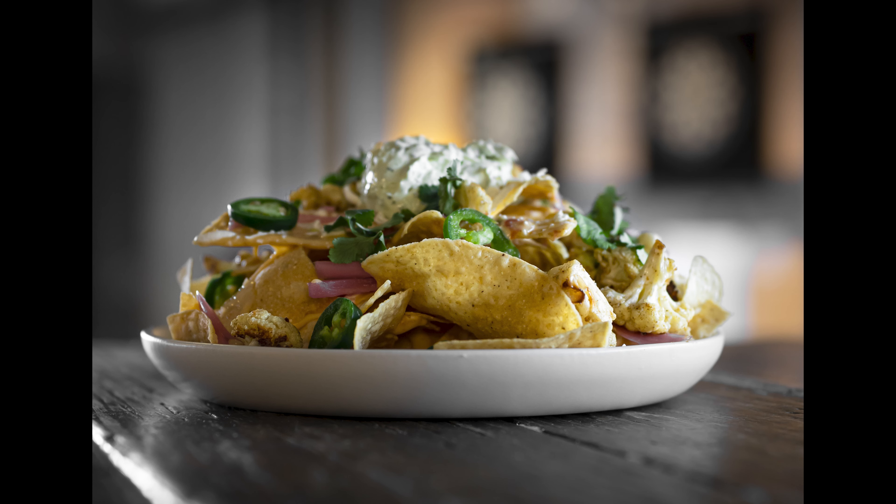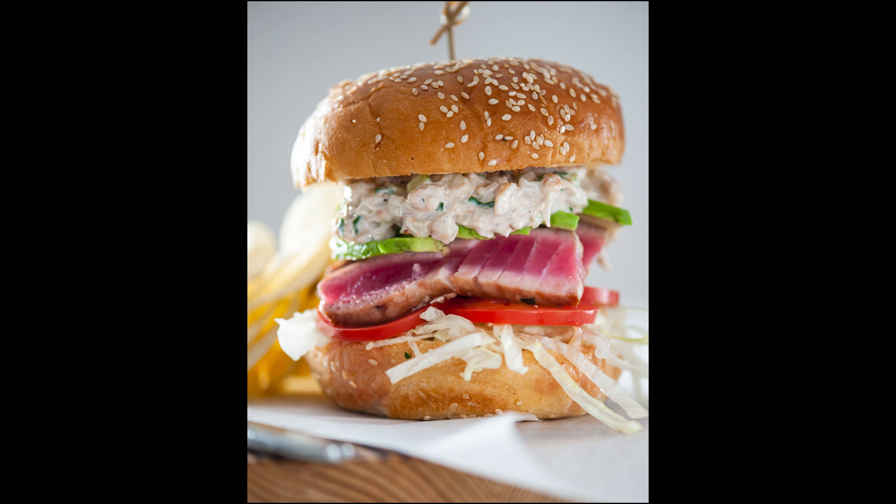Shooting at eye level or straight on — technically zero degrees, though no one calls it that — really emphasizes dishes that are tall and can make something such as a slice of layer cake or a double-stack hamburger almost larger than life. You really get to see each layer of food and how it was assembled. Shooting straight on is also a good opportunity to get in close to your subject and fill up that frame.